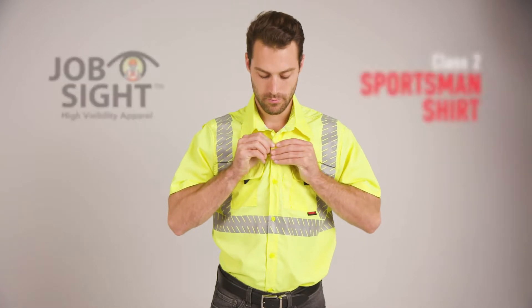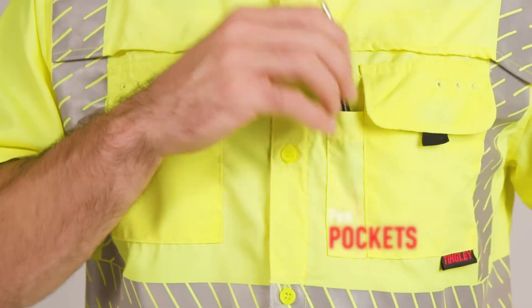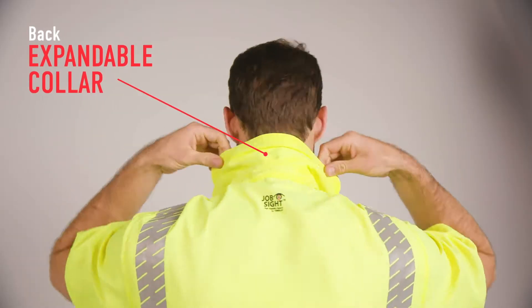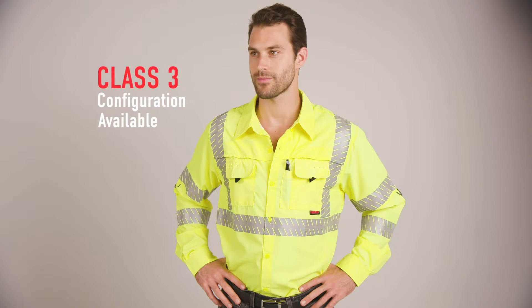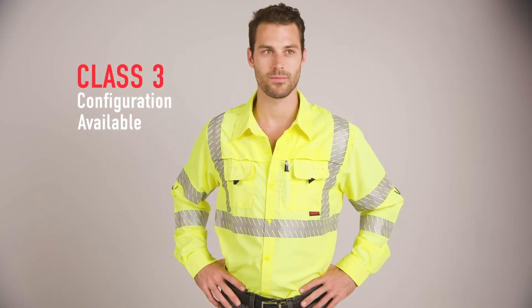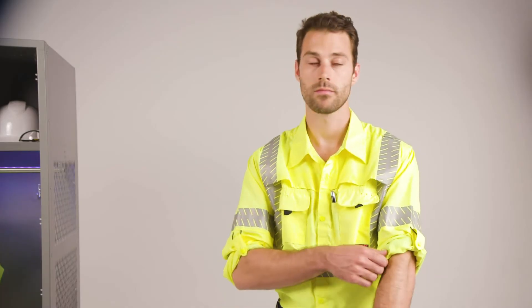Enjoy added utility with the Jobsite Class II Sportsman Shirt featuring two patch pockets, pin pocket, expandable collar, and full vented cape with side vents for improved air circulation. The Sportsman Shirt is also available in a Class III configuration with optional take-up system for long sleeves to reduce heat stress.